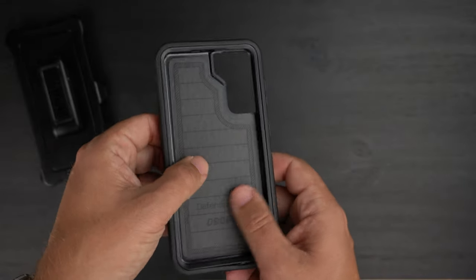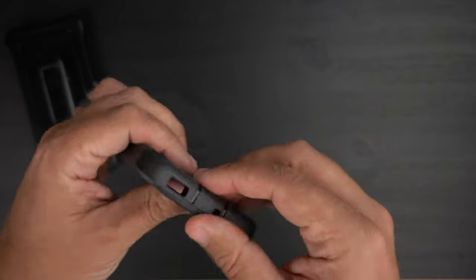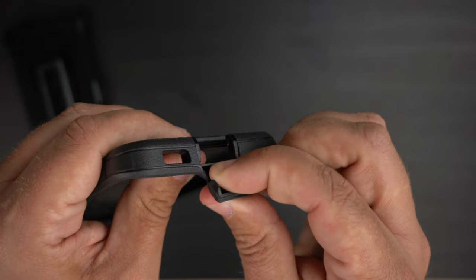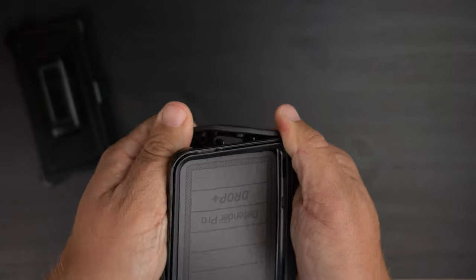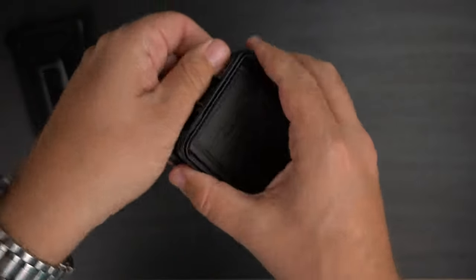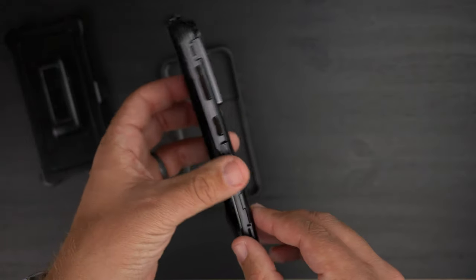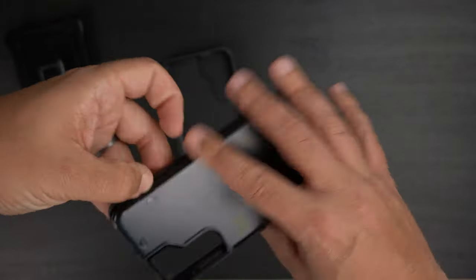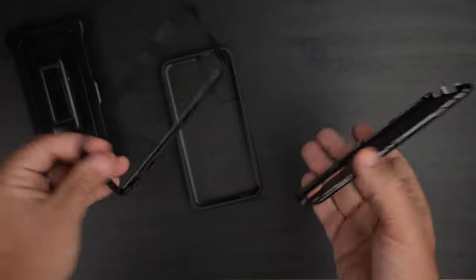It's a two-part case as you can see in there. The way to get it apart is I kind of pull the port flap and once you start to yank it you can see it pulls apart, separating from the inner shell which is the hard plastic part. Then where you see the little arrows is where you basically disconnect the case — once you pop all those it comes apart. Super simple, just don't overthink it.